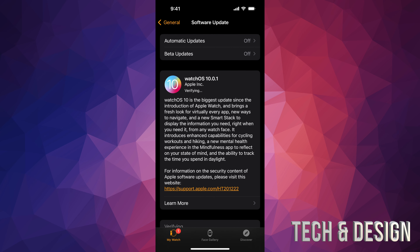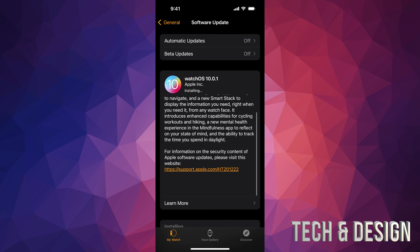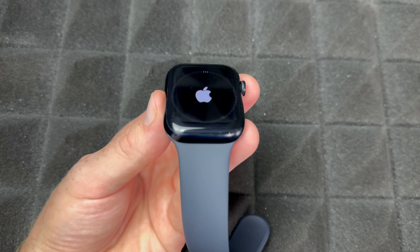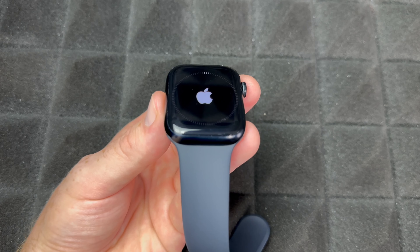For any update, I'd suggest always having automatic updates turned off, and the same goes especially for beta updates — turn those off if you don't want issues. It's also a good idea to wait before updating; don't just update to the latest thing right away. Always wait and see if it makes sense for you, because sometimes glitches get patched up later on, and that's when you want to update.